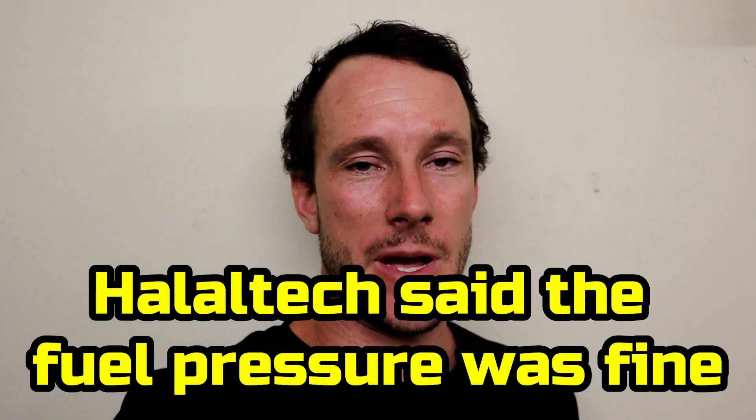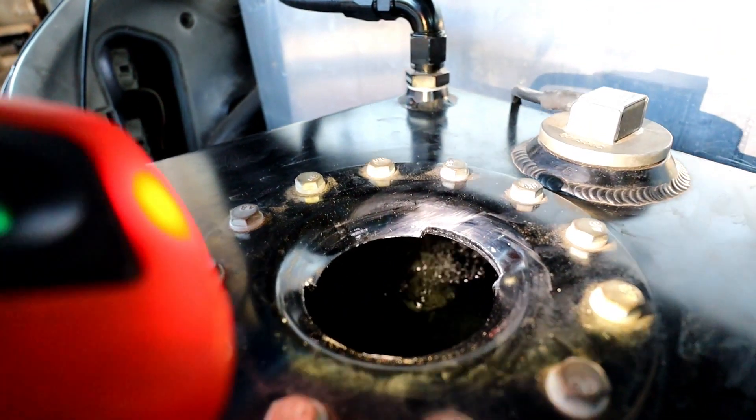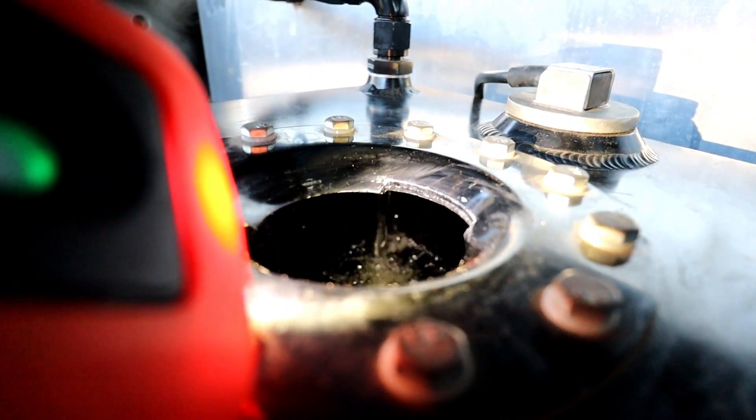The first thing to check was the voltage of the pump — the voltage was okay, we had 14 volts there. Next, we took the lid off the tank, got a torch, and looked inside where we could see the return flow. We went ahead and did a power run just to see if that would drop off, and this is what happened.